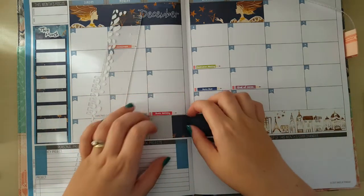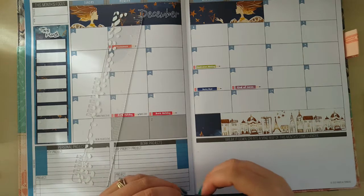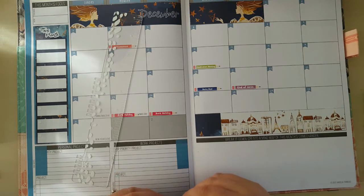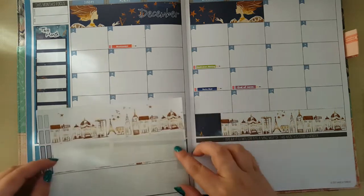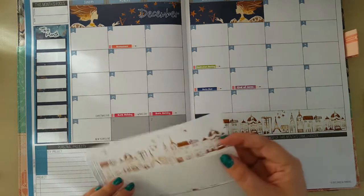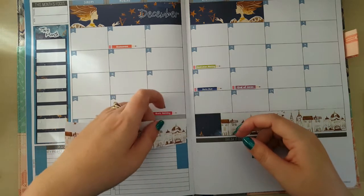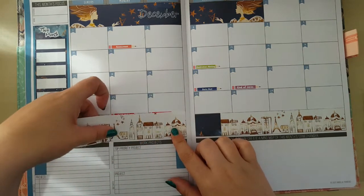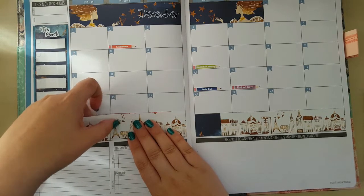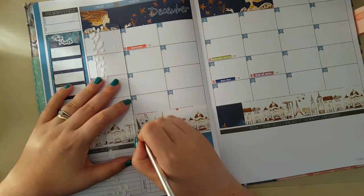One thing I really love about the monthly views in the Passion Planner is that they've got six weeks, so you don't get split boxes for the days, which I think is a wonderful piece of design. I love this effect because this does look like it's just looping around there, which I think is really really nice. And I don't mind this little dark bit down here — I kind of like it a little bit. So that's the main bits there.